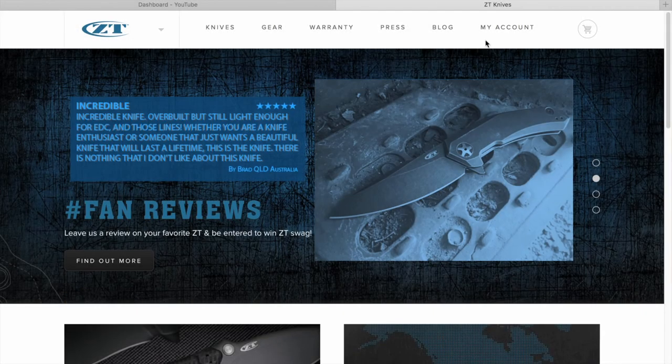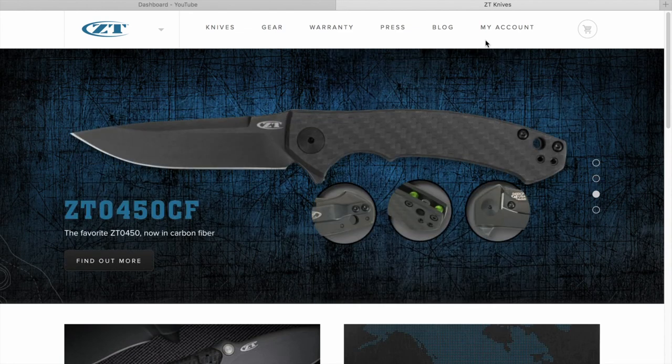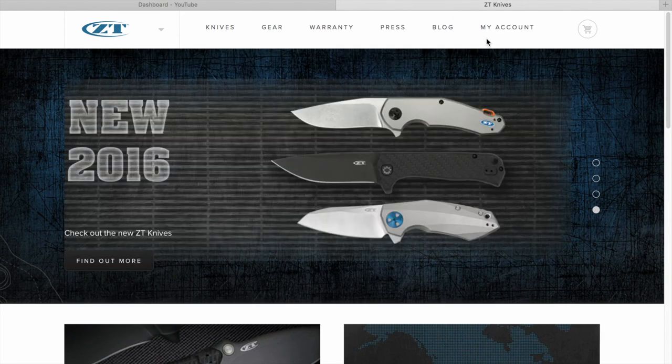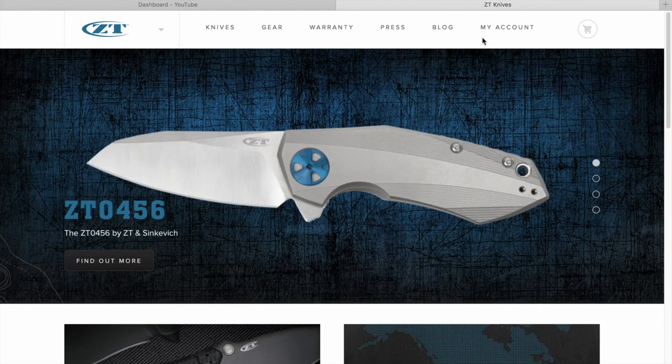Okay, here we are. Frankie, it is the 4th of July. Happy 4th of July! Or whenever you're watching this, it's probably just a regular day. This is mid-year 2016, and we thought we'd take a look at the Zero Tolerance website.